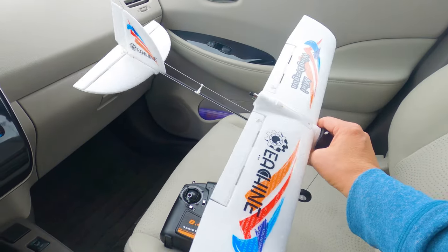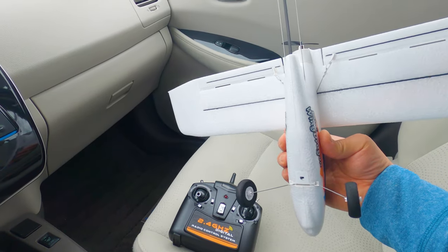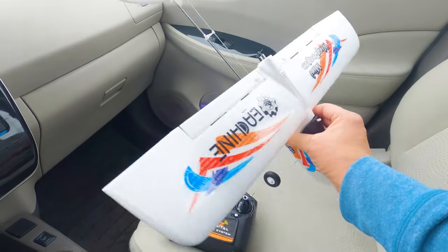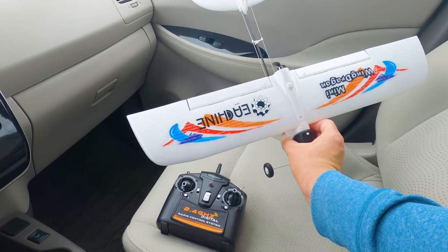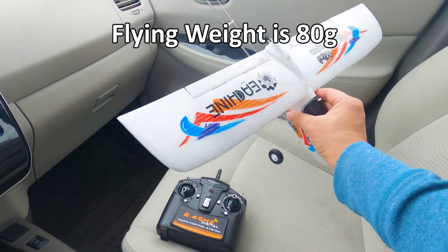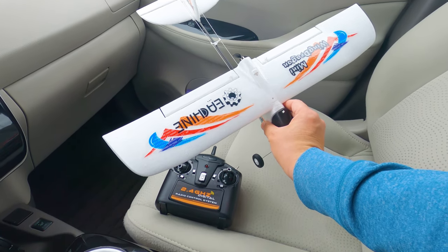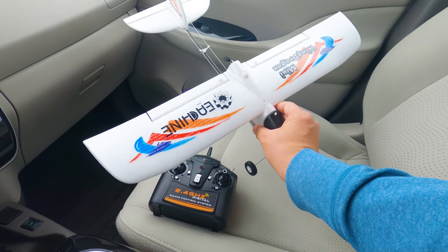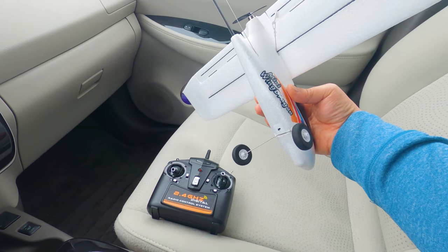It's four channels: ailerons, elevator, rudder, and throttle. There's a brushed motor — I think a 10 size brushed motor — not a whole lot of power. Wingspan is 580 millimeters, or about 21.3 inches. Very light, should fly pretty slow, so it's intended for first timers or beginners. It's pretty easy to put together, should be easy to fly. It has a six axis gyro stabilizer on board.